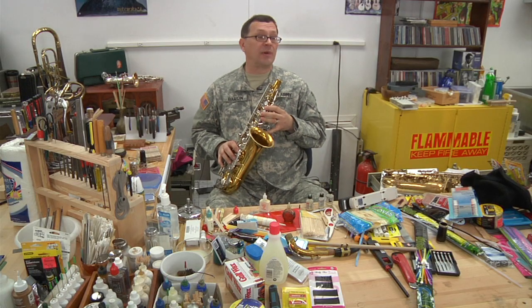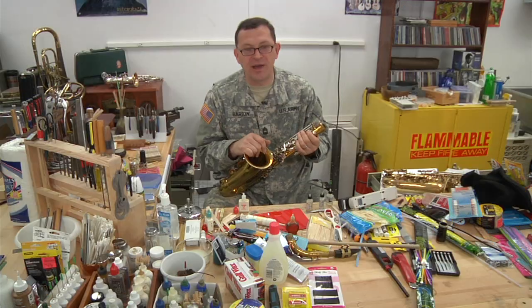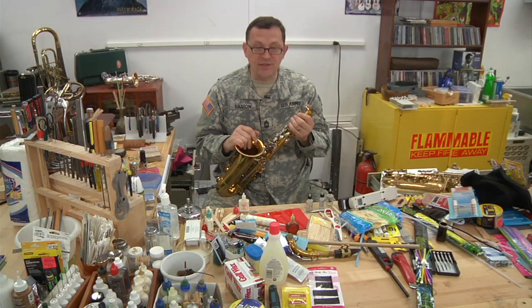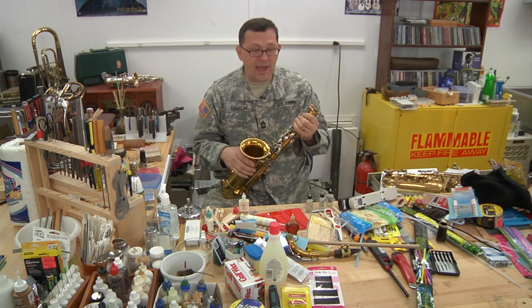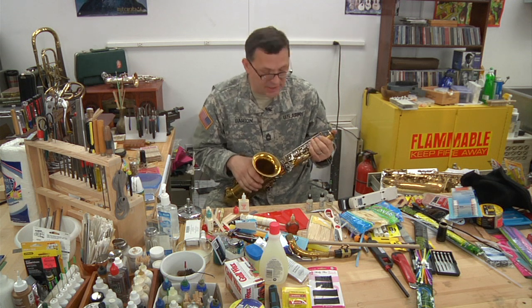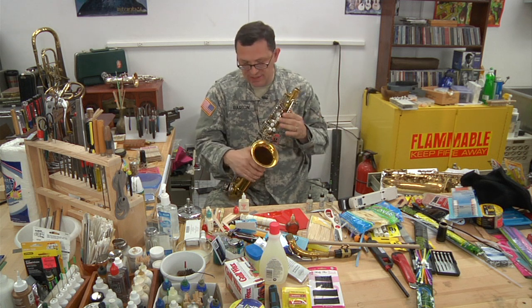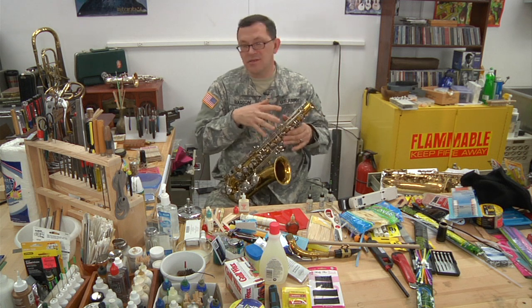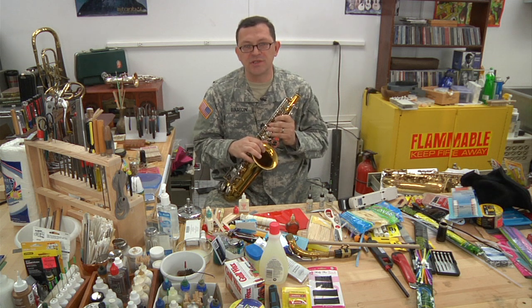Sometimes people will tell me, 'What did you do to my instrument?' The only thing I did was oil it. Today we've been talking about saxophones, and I've covered a lot of things that should get you out of a lot of jams. Remember that these principles apply to soprano, alto, tenor, bari sax, bass clarinets, contrabass clarinets — anything that's got keys and linkages that move up and down. The same principles will help you out.